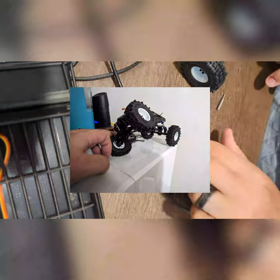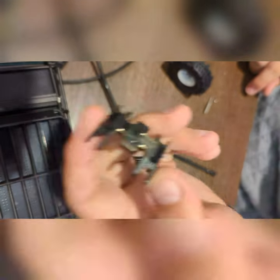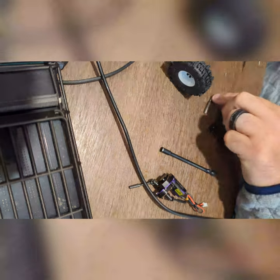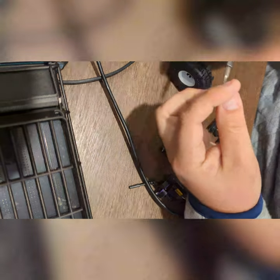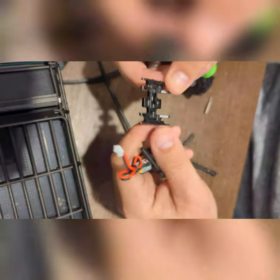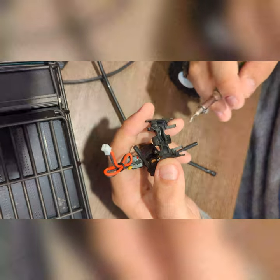I've got this nice Endura brass skid plate, chassis mount, motor mount — whatever you want to call it. And there is a difference between the SCX and the ACX mounts.